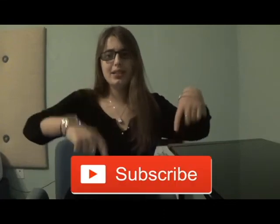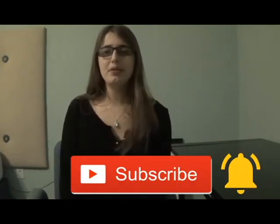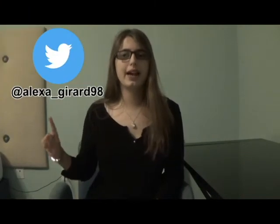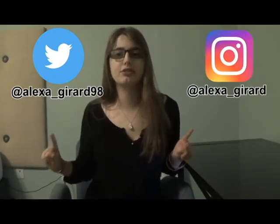I hope you enjoyed my review. If you liked this video, please hit that subscribe button and turn on post notifications. I post new videos every Friday. You may also follow me on Twitter at Alexa underscore Gerard 98 and on Instagram at Alexa underscore Gerard. If you have any questions or requests for upcoming videos, please comment them down below. Have you ever played with Freaky Sand? If so, what are your thoughts on it? Thank you for watching. Bye.